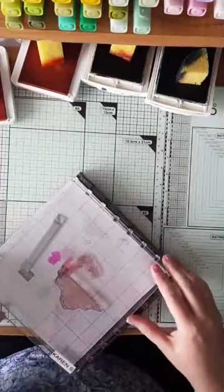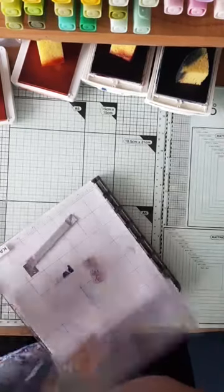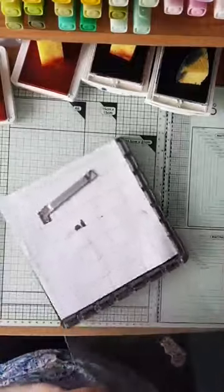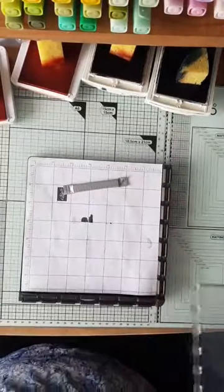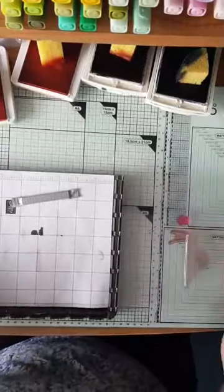The next thing I'm going to do — I've got my stamps already set up and sticking together on my stamparatus. I'm going to move the other one out of the way. The stamparatus is a lovely stamp positioning tool and it's really awesome for lots and lots of different techniques.